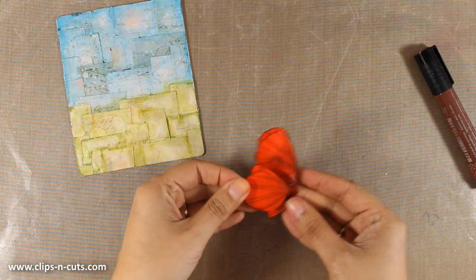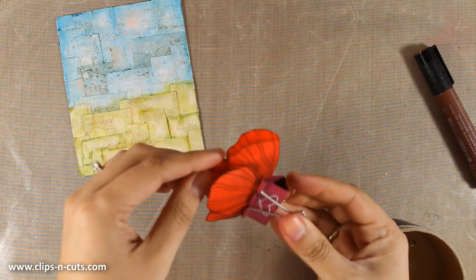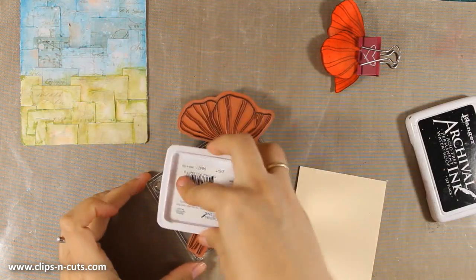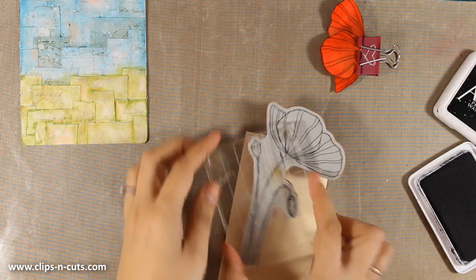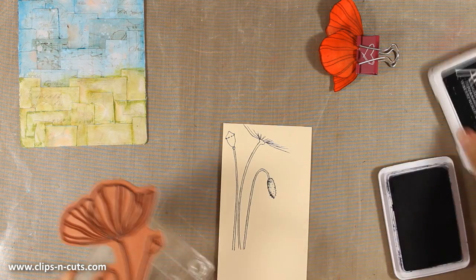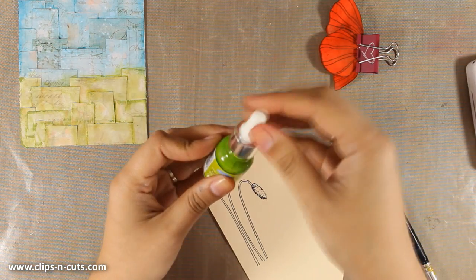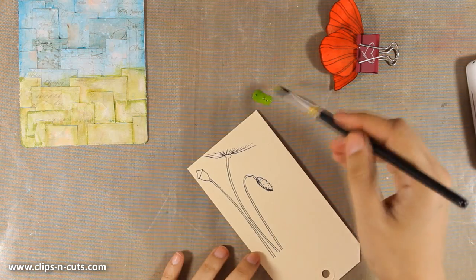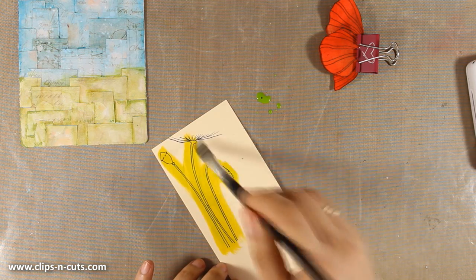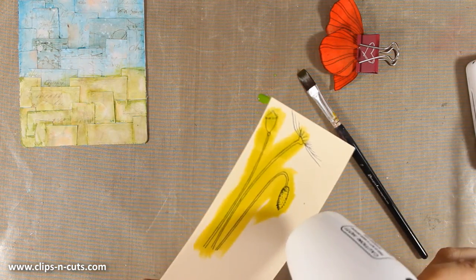Once my petals and flower are assembled I'm going to pinch at the bottom, and to avoid holding it until it dries I'm going to use a paper clip to hold it. Now I'll work on the stem — stamping it once on cardstock with black archival ink, just like I did with the flower. You can stamp it directly on your page, but I like the texture you get when you stick papers on top of each other. I'm using my Icing Ink in bamboo green to color the stems. I'll link everything I'm using in the details area and on my blog.